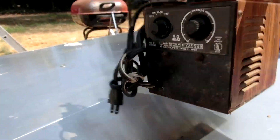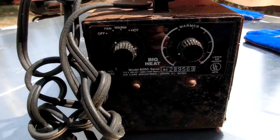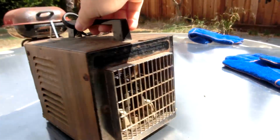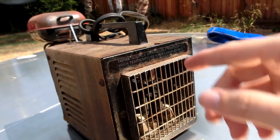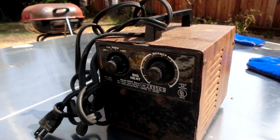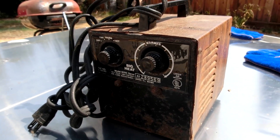So look what I found on the side of the road. It's a little space heater called Big Heat. 1200 watts heating coil, a little fan, something like that. It occurred to me I could rip this apart and maybe turn it into a little furnace. So let's do that.